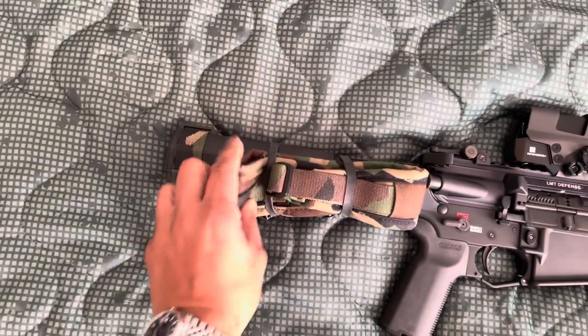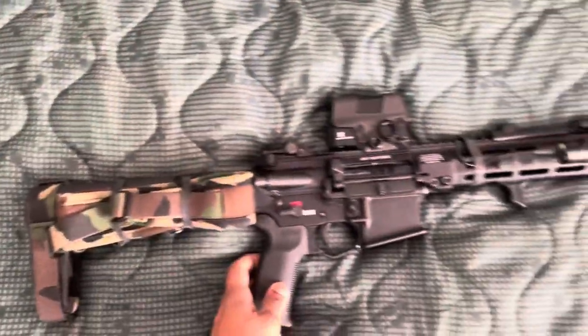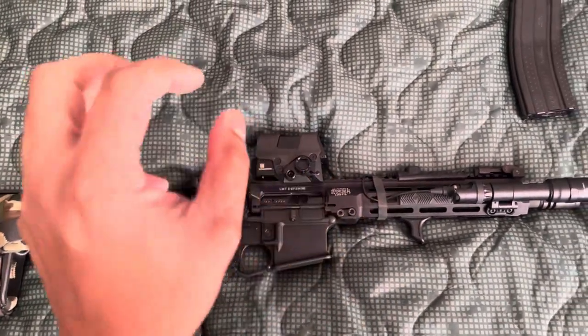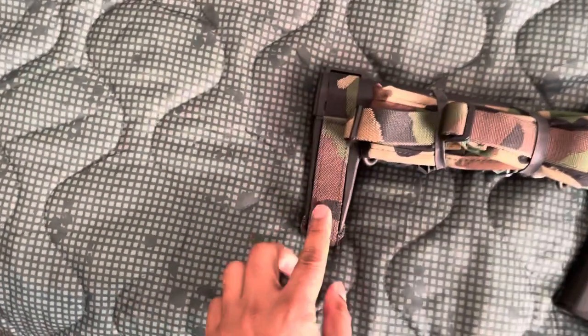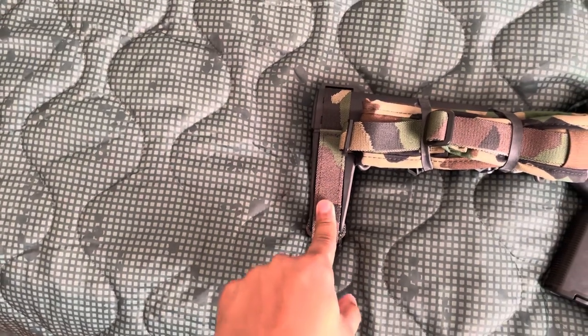Let's start with the pistol grip. It's a SBA-3, a black one. This rifle was put together — I bought everything separate and put them together. The SBA-3 brace is by the Wise Men Company, I think, and they have a whole bunch of different patterns.